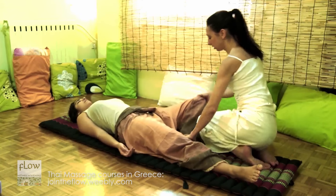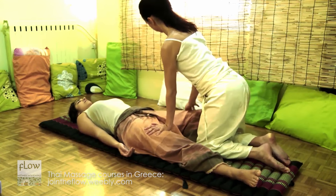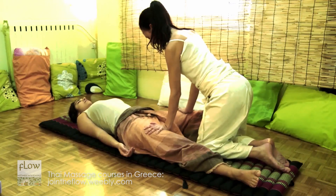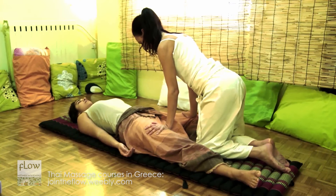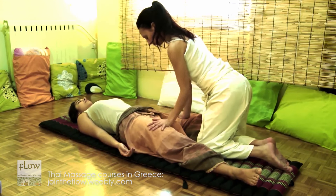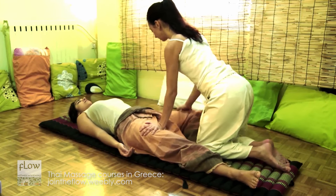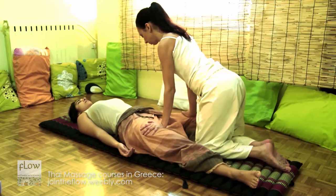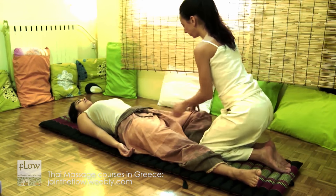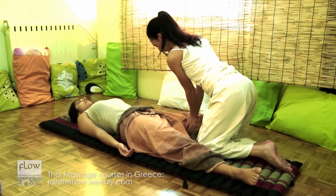Now, release the previous leg lock. Bend the receiver's leg and stabilize it with your knee. Then, start walking with your palms on the receiver's thighs. Respect the flexibility level of the receiver's body. Also, do butterfly walking with your palms on the bent leg.